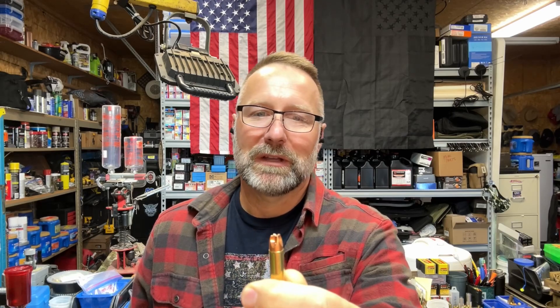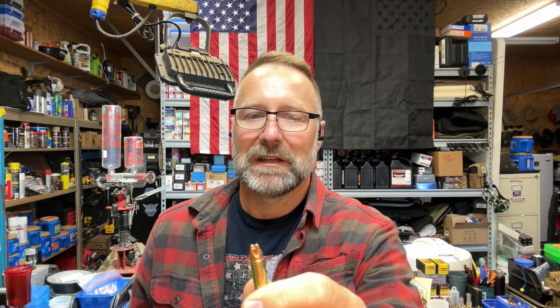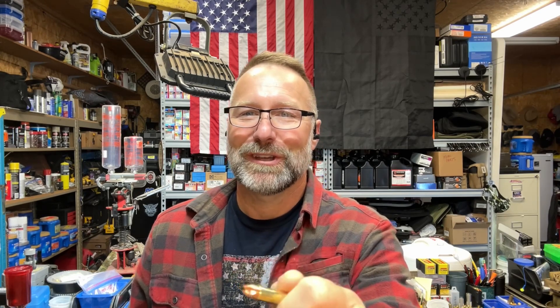Questions or comments — be glad to hear those, post them up and we'll always respond. Matt from Kentucky Range Time, thanks for watching guys. We'll catch you on the next one.